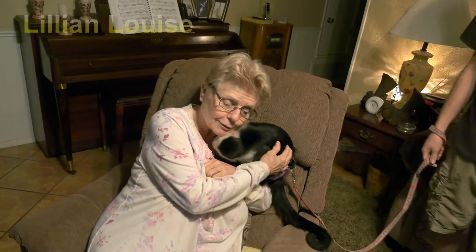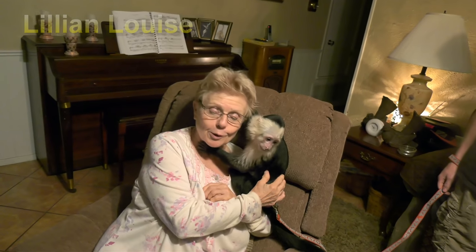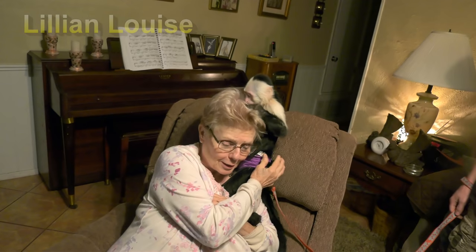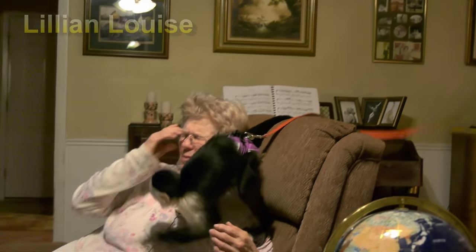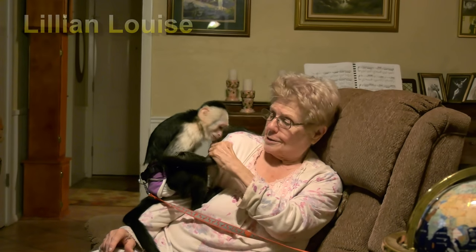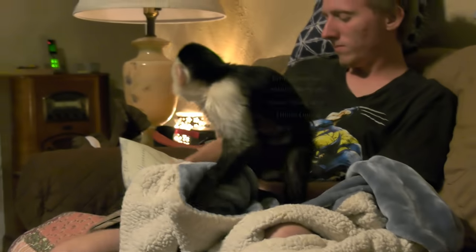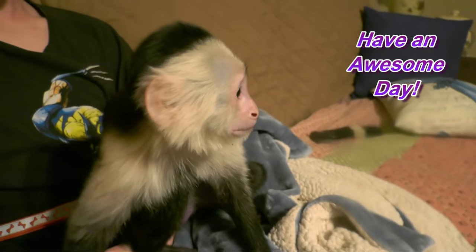Oh, she's my baby! Come on, I want a kiss — I want some kisses! Oh, she's going to groom me! I love you so much. Can I have a hug? Are you kissing Grammy? You're so sweet, I love you. Grammy's getting a phone call. Lillian, you want to say bye-bye? Say bye-bye. Good girl. Big kisses. And we will see y'all next time.